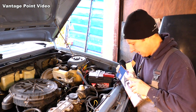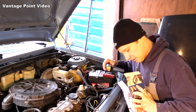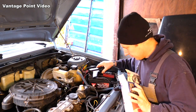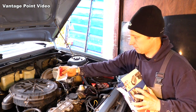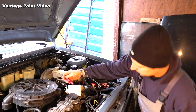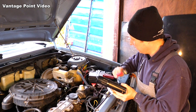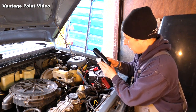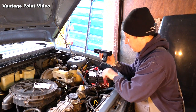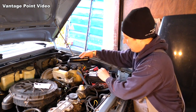It's basically a strobe light and it powers up from the car. You take power from the battery positive and then connect up to a negative, an earth point.